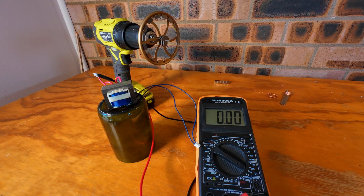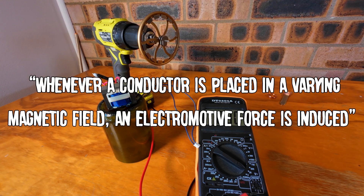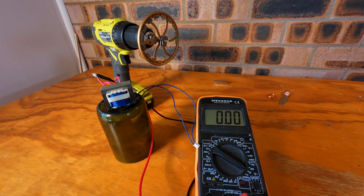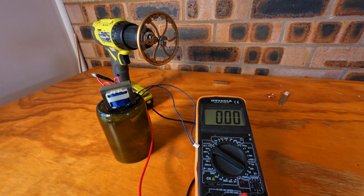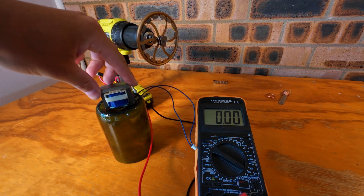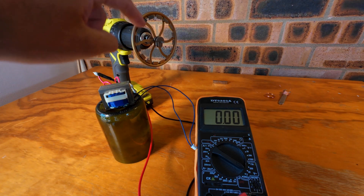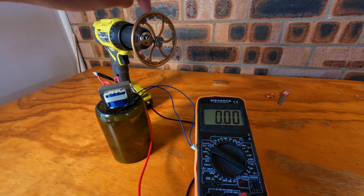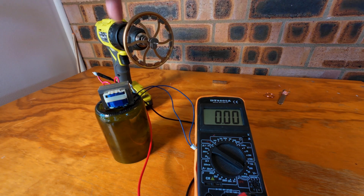Faraday's Law of Induction states that whenever a conductor is placed in a varying magnetic field, an electromotive force is induced. Basically, if I have a moving magnetic field around a conductor, I can generate voltage or electricity. I have here a copper coil from a destroyed CD player, and a magnetic field that I will spin with the drill. These magnets are arranged to create an alternating current — north, south, north, south, north, south all the way around.